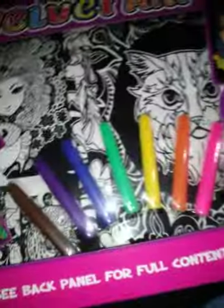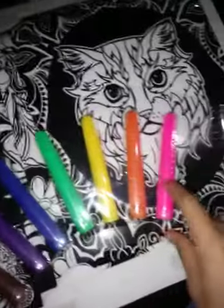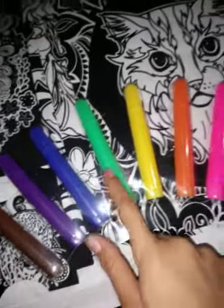My dad bought me this cool velvet art thing, so I'm going to open it now and see how it turns out. So I opened it and that's how it looks. It comes with a couple of markers — I think it's a total of seven markers exactly — and ten velvet art pieces. Now I'm going to take them out of this little plastic thing that they come in.